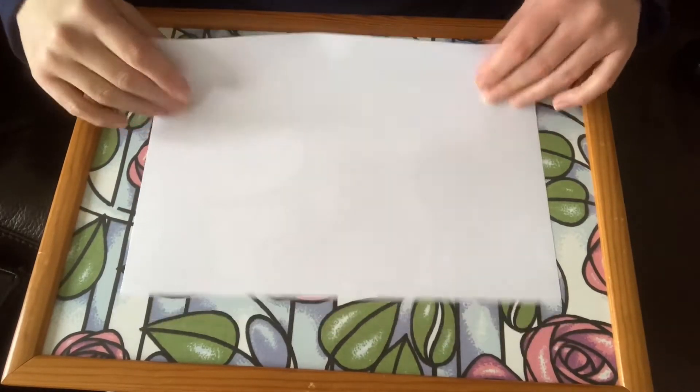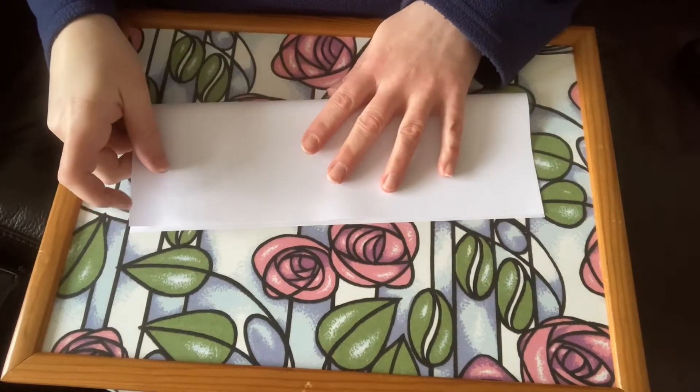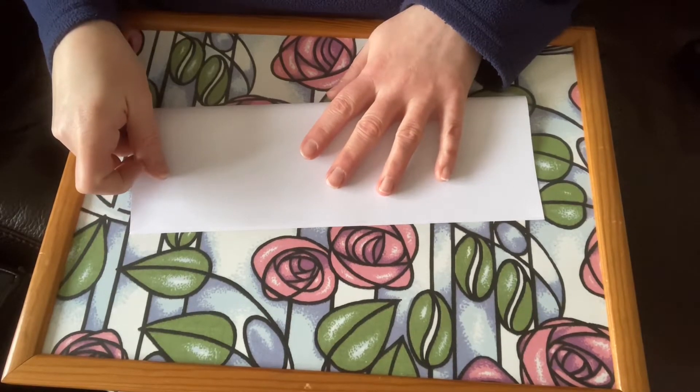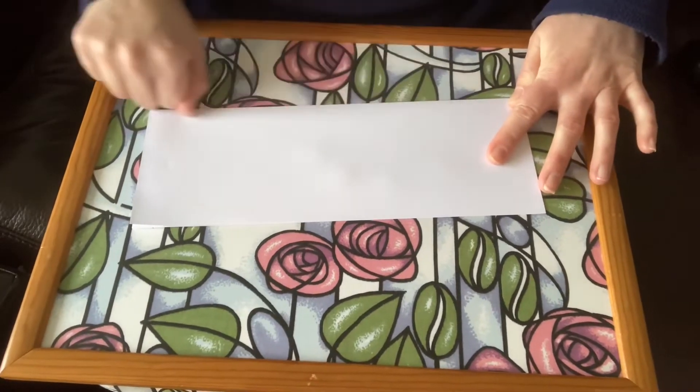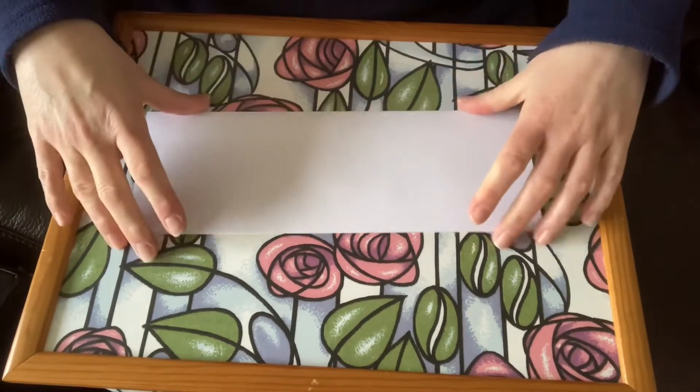I'm going to show you how to make a small A4 zine scene from a sheet of A4. First, fold horizontally. Make sure that the creases are nice and sharp.